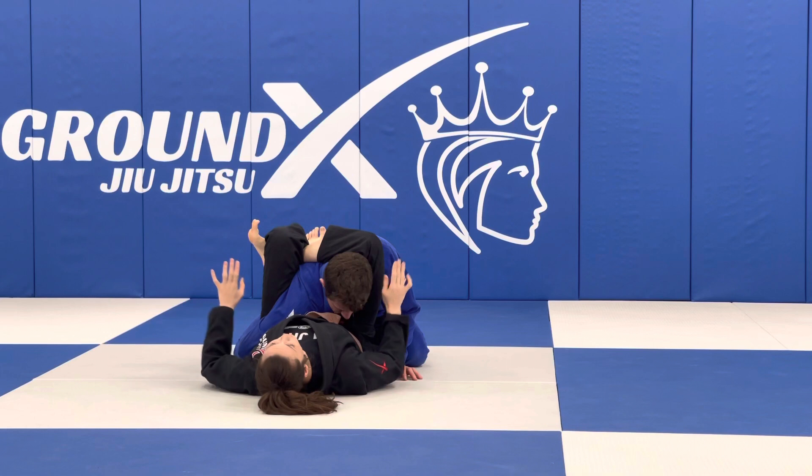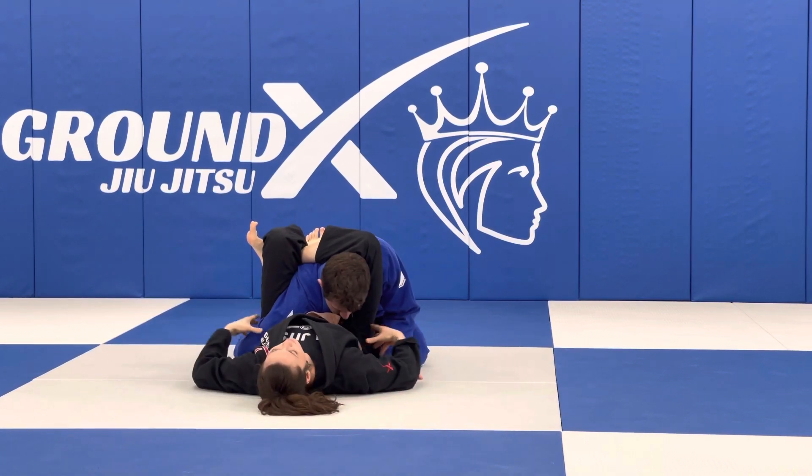From here, I'm going to lift my hips, I'm going to throw my hands out, and my hips are going to face the wall as I go up.